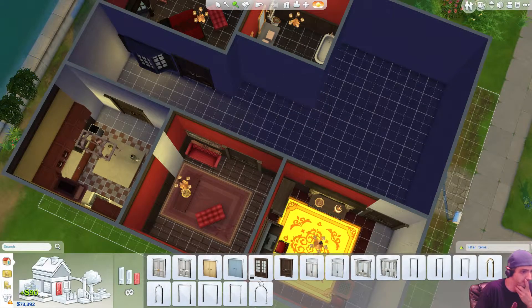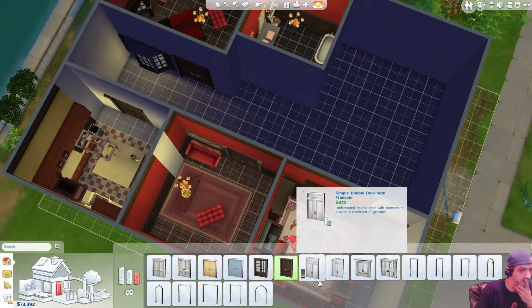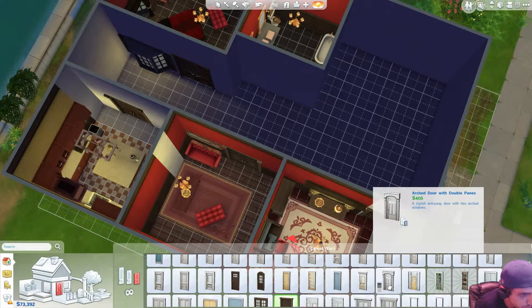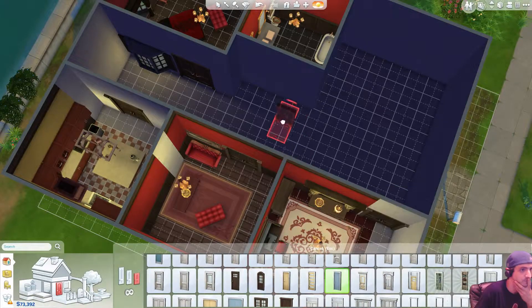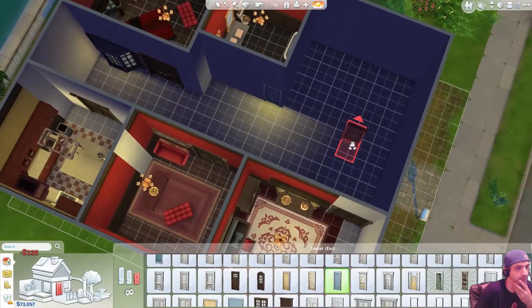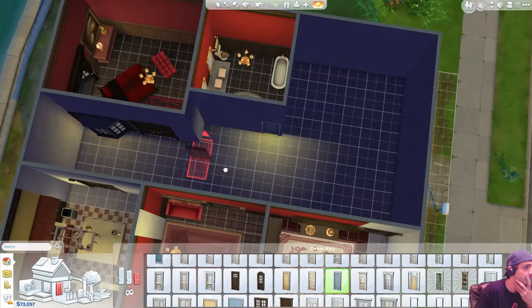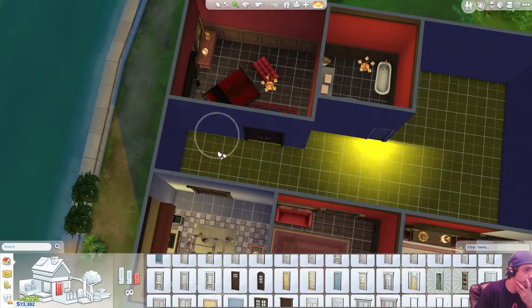Get rid of this door. And we're going to go with... I'm going to get a single door. Single. Nice, nice, okay. I got to get rid of this window though. Okay, this window needs to go. There we go.